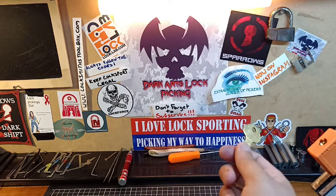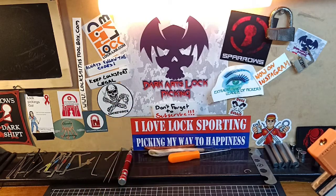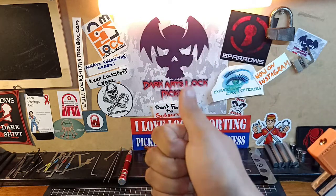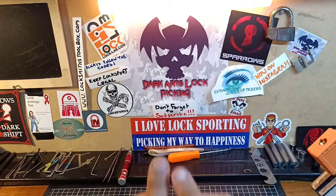Don't forget, you'll also find DarkArtsLockPicking on Instagram, Facebook and Twitter, where I put up posts and photos of what's going on in the background — all the fun stuff. If you're looking for great equipment at very competitive prices, please check out locksmithstoolbox.com — an awesome Australian company, and that's where I get most of my lock picking equipment from. Contact me through any social media, Discord, or send an email to darkartslockpicking@gmail.com and I will get back to you. If you like what you see, please give a thumbs up — I really do appreciate it. Until next time, cheers guys.